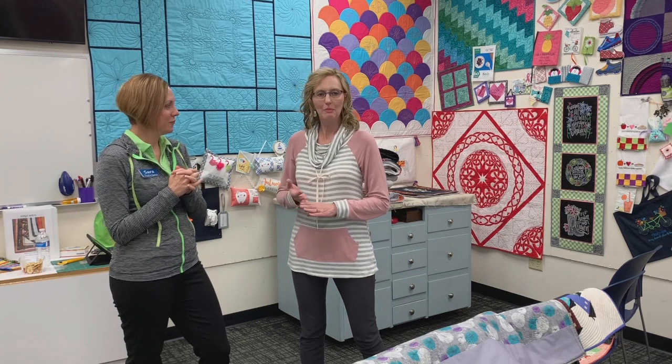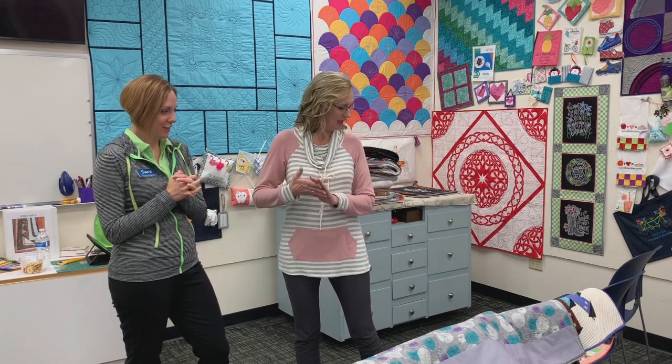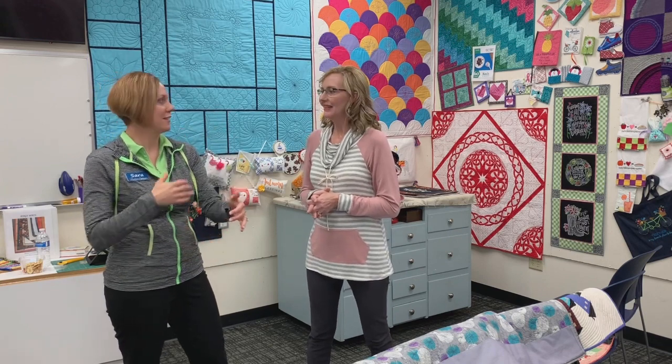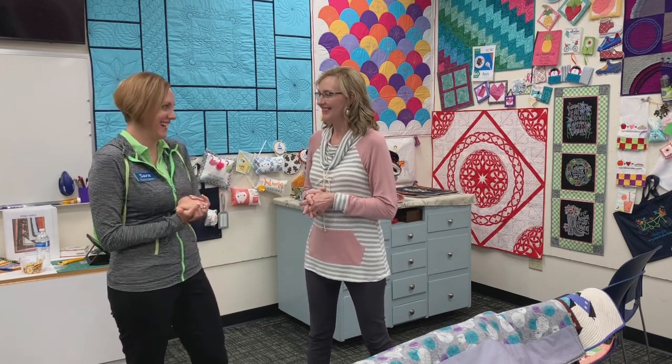I've been talking about scallops, prairie points, facing a quilt, couching in your quilt, and double bind on your quilt. It just never ends! So when you start learning to do bindings, it's like endless — you just keep learning and there are more and more techniques.